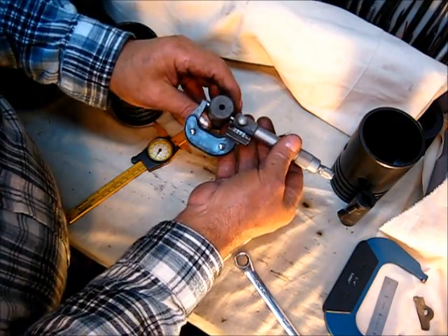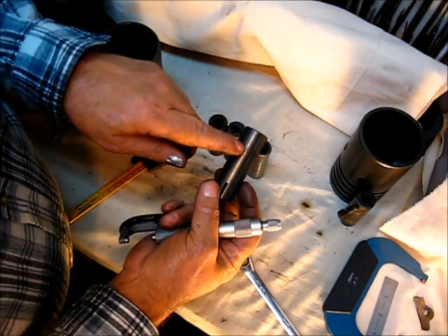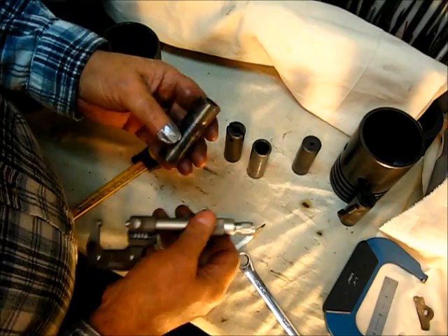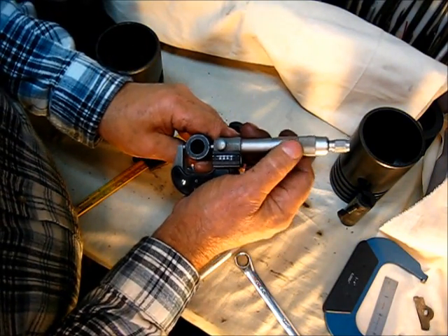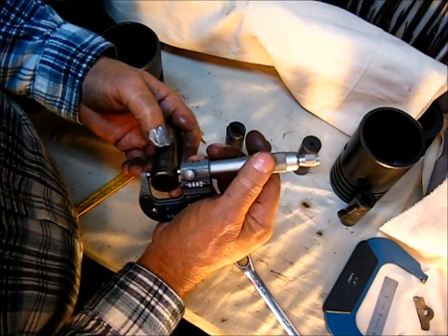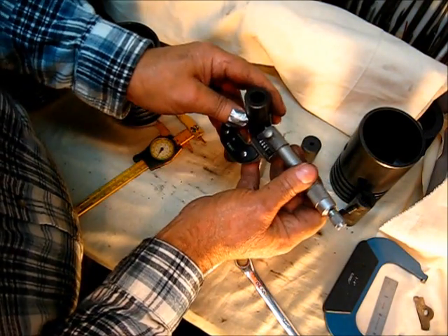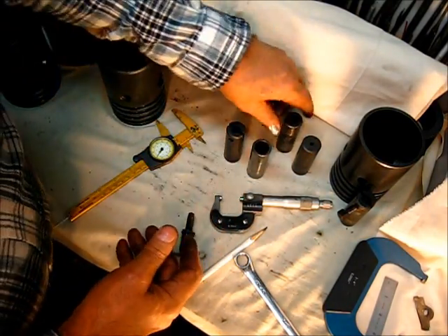It has a rust ring there and there, and I just assumed that was wear, but evidently it ain't. Most of them you will get a really smaller reading — nine hundred and ninety and a half thousandths, nine hundred and ninety. That surprised me that I found two with no wear.